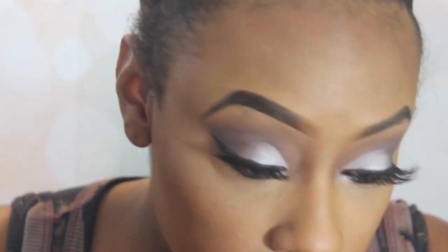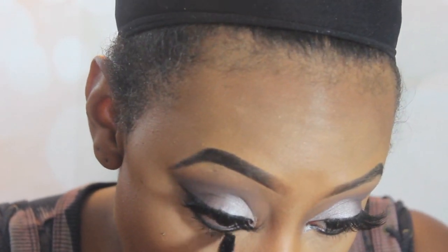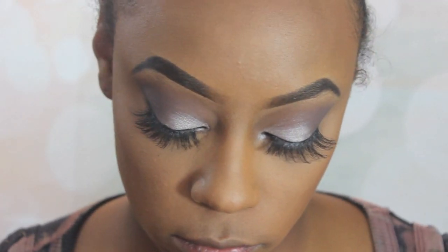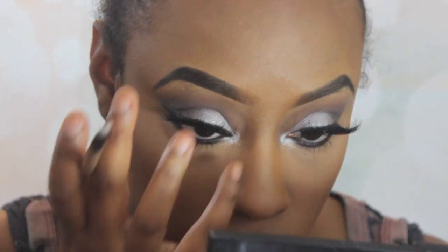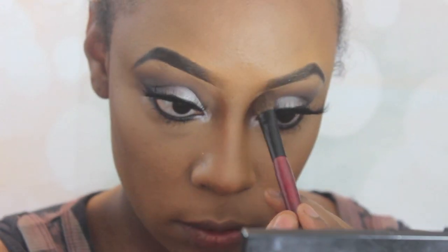I'm going to take the Urban Decay Perversion mascara to merge my lashes with the falsies and also my bottom lashes. Then I'm going to take that same frosty white color we used on the mobile lid and put that in my inner tear duct as well, just to brighten up the entire look and make my eyes look really awake and bright.